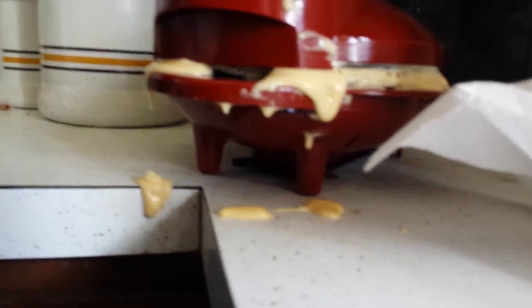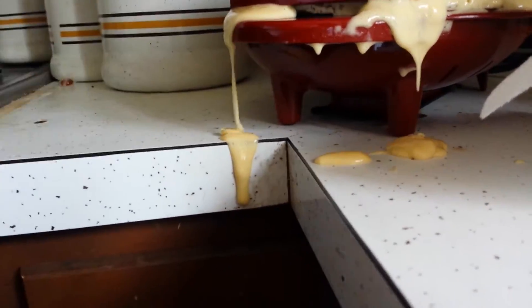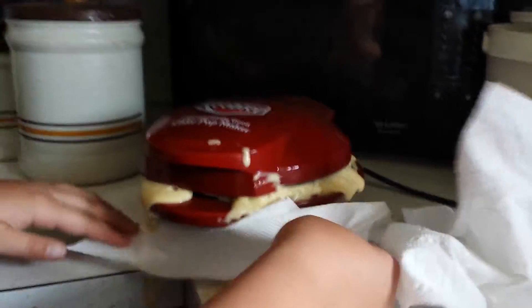Just try not to be as terrible as me, because I really am terrible. Is it not closed all the way, or what? Probably not. Maybe this is why... maybe our cake last night was really weird, because our cake last night did not do this. I over-filled it by a lot more than this, but it did not do this last night.